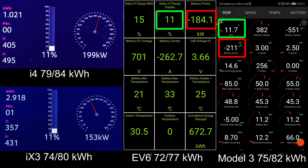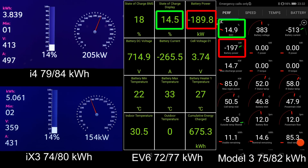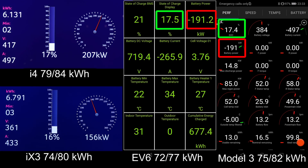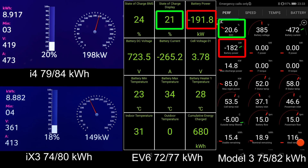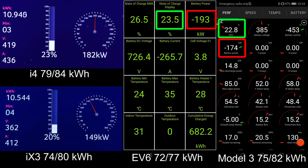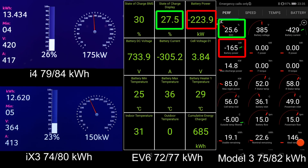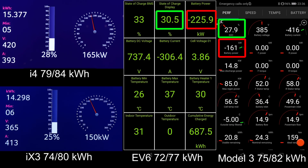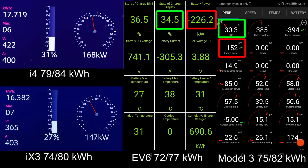I heated up all the batteries to nice hot temperatures, and the i4 is reaching 200 kilowatt immediately — that is pretty impressive. It's actually charging faster than the EV6, but the Model 3 was going faster than 200 kilowatt for a little bit and then starts throttling. That's the downside of Tesla: it has a very initial jolt but then drops a little bit. The iX3 is hitting 150 kilowatt, which is the maximum for the iX3. The EV6 was going a little slow, but now the battery is hot enough to reach higher speed.